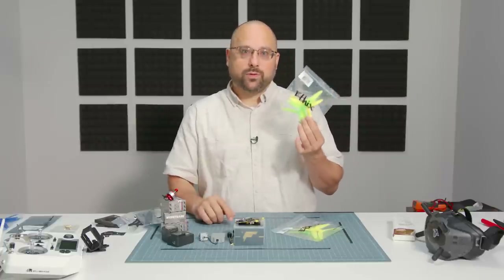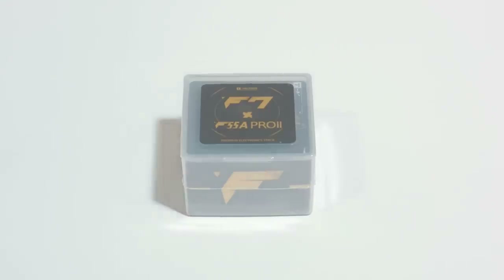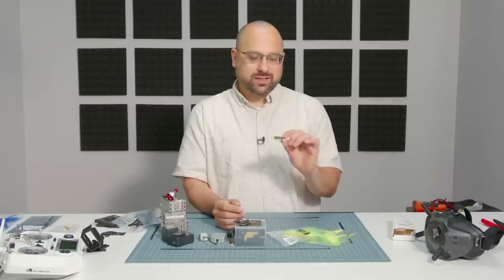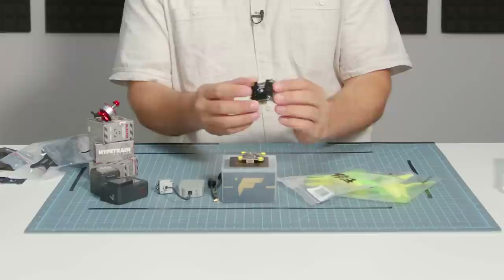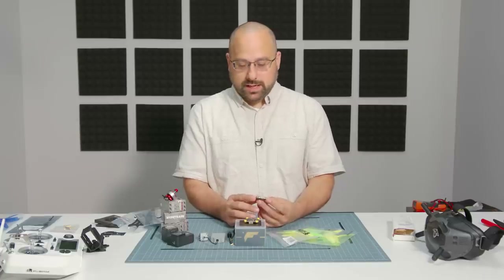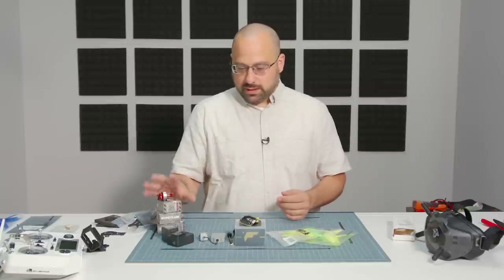You've got to put propellers on the motors if you want to fly — these are HQ Ethix S4 props in a lemon lime flavor. This is the T-Motor F7 flight controller. The flight controller is basically the brains of the quad, just a little computer that runs a program that makes the quadcopter fly. And this right here is the ESC — electronic speed controller. The motors don't spin without the ESC to drive them and tell them how fast to spin.